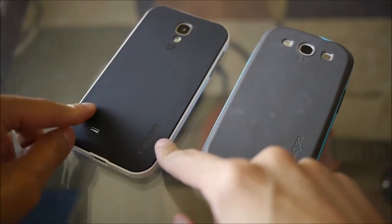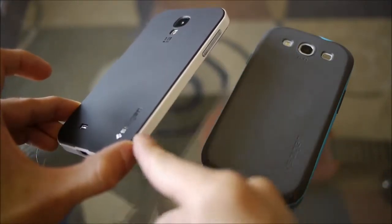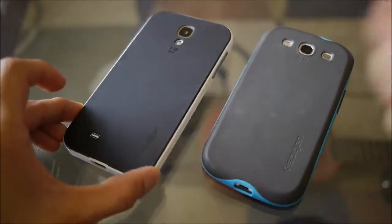It still has a nice contrasting look, especially because you can have some personalization with the Neo Hybrid case. You can actually switch out the polycarbonate frame around the edge with a different color one.